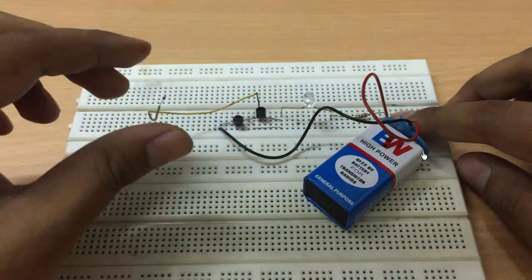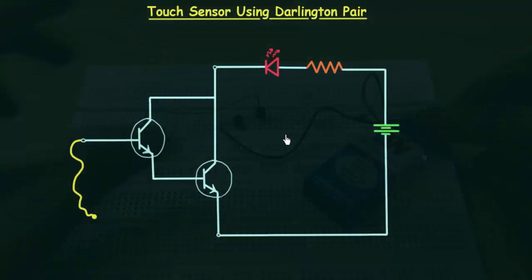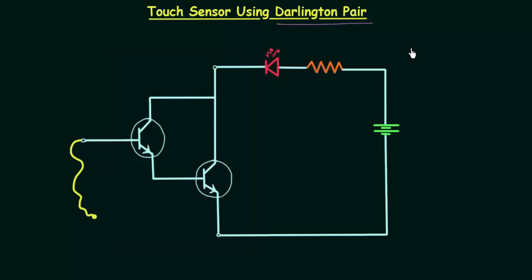In this video we will make the touch sensor circuit using the Darlington pair. You can see the circuit diagram on your screen, and the portion of the circuit inside the rectangle is the Darlington pair. We completed the Darlington pair in the previous lecture, and in this one we will see the practical use of the Darlington pair.